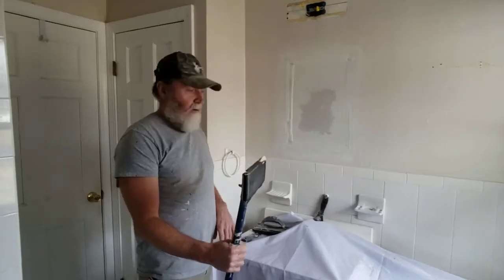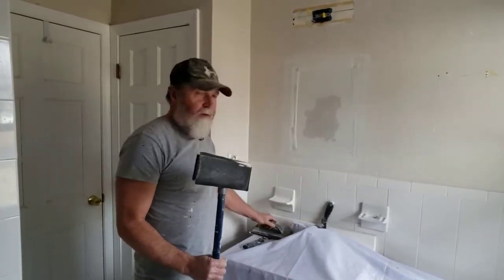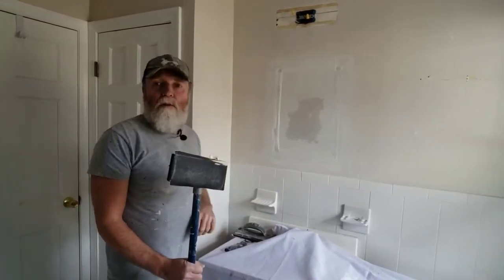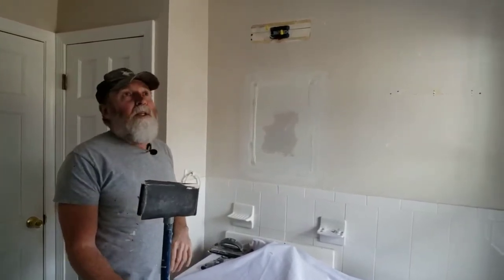To sand this down, I've got more than one option: use a pole sander, a handheld sander, or a random orbit powered sander, depending on how much you have to take down. A random orbit sander might be too much for this job. This pole sander would probably be ideal for this particular job.